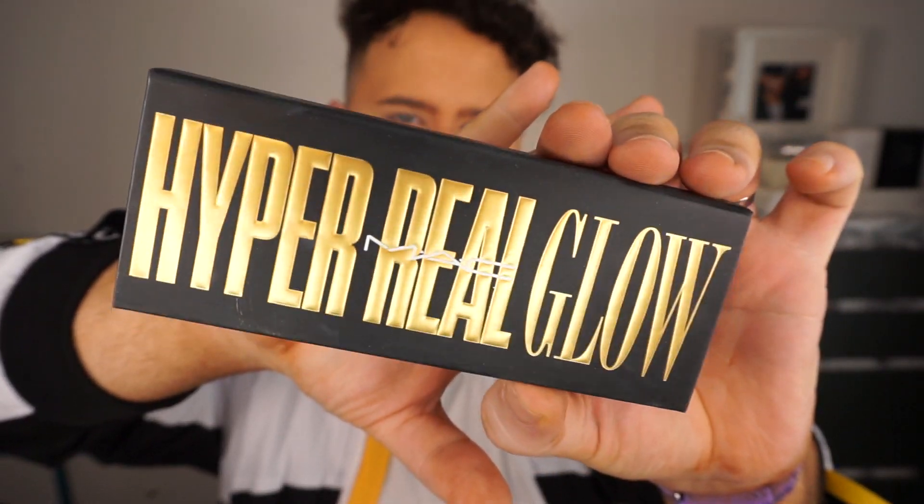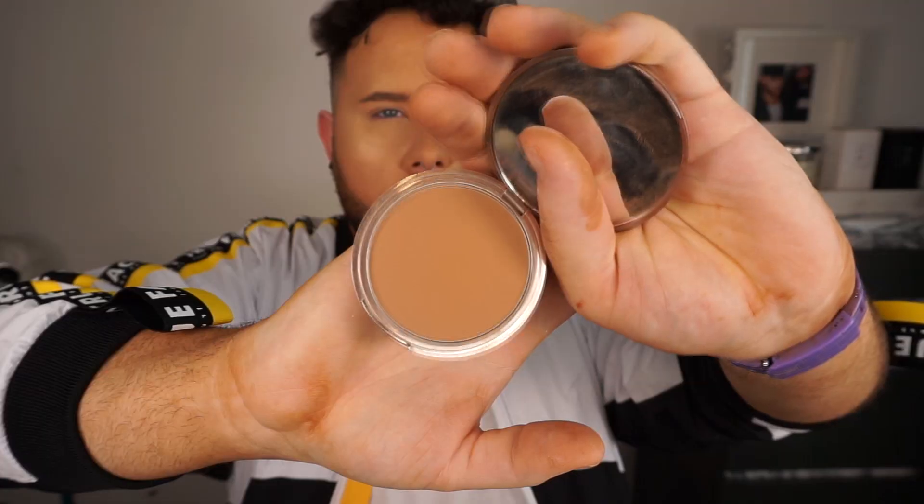I wanted a really nice golden highlight today, so I'm taking the Gold MAC Hyper Real Glow Palette and using the shade Gold Coasting, just taking that everywhere to get a nice base while the makeup is still wet. Then for my bronzer I'm going in with my beloved Urban Decay Beached Bronzer in the shade Bronzed to really warm up the skin. This is the bronzer I always come back to — it's just my go-to. Then I'm carving out the sides of my nose and contour with some more of that Huda Beauty Powder.